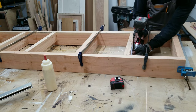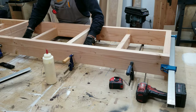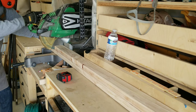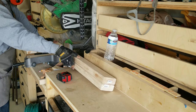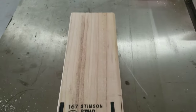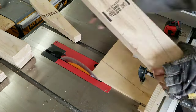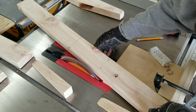I'll also be making the legs, which will have a tapered edge to them as you'll see shortly. I went very slowly on this process because my hands were very close to the blade, and there is simply no need to go fast in this step.